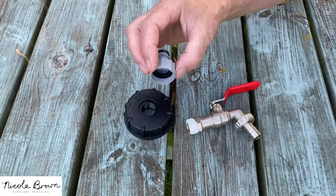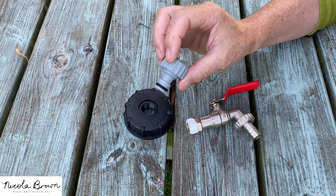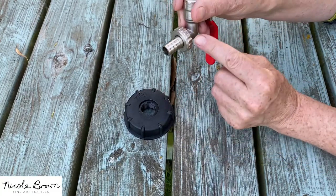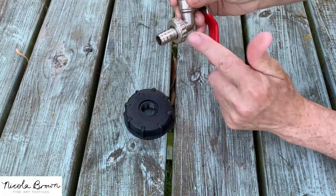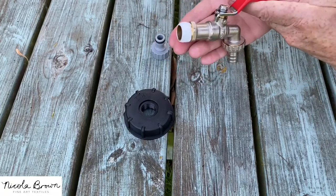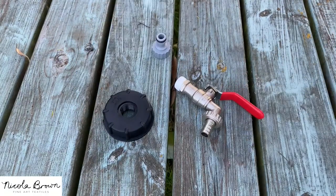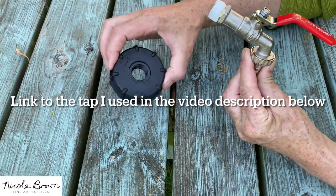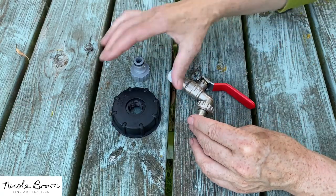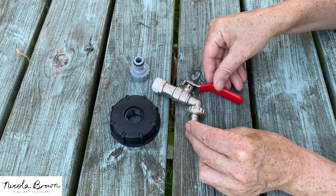The final thing in the kit is this fitting here, which is what some people might choose to use to attach their hose pipe. This would go on the end of the tap with the hose, and this section here unscrews so you can replace it with a plastic piece. I'm going to post a link in the video description letting you know where I got my tap from. I did quite a bit of research online and I wanted a metal one rather than a plastic one.